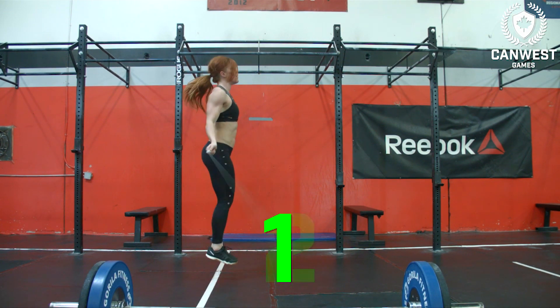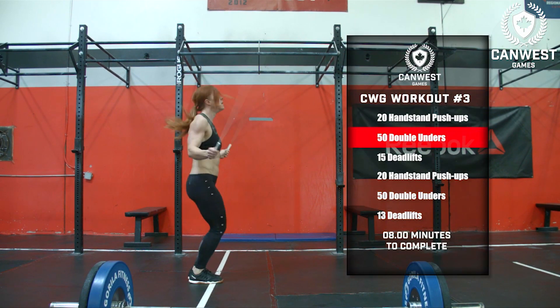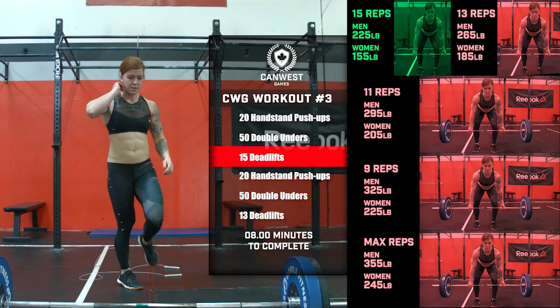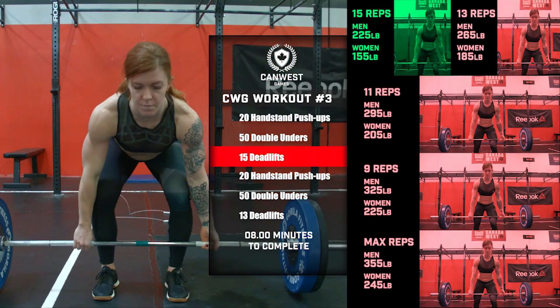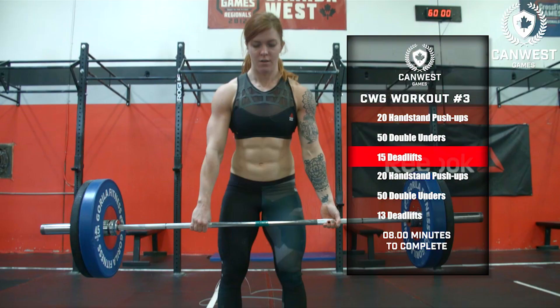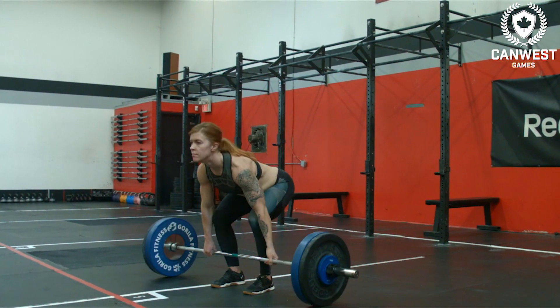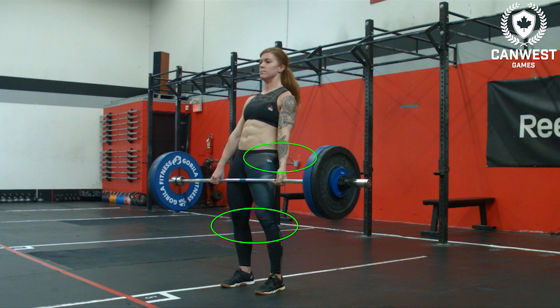Single unders are not permitted. Once the athlete has completed 50 double-unders, the athlete will complete 15 deadlifts. Men will begin with a 225 pound barbell and women will begin with a 155 pound barbell. Each rep begins with the barbell on the ground and finishes when the athlete stands up and achieves full extension of the knees, hips, and with their shoulders behind the bar at the top of the movement.